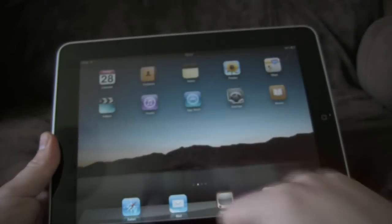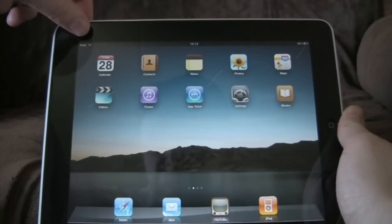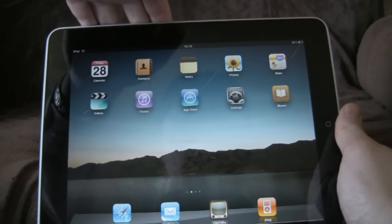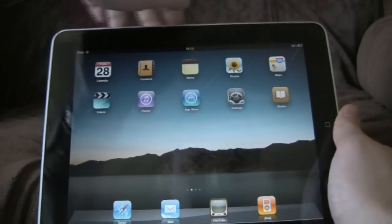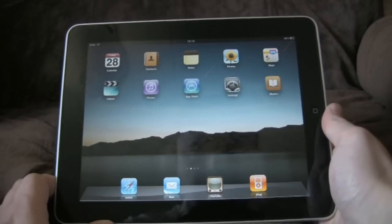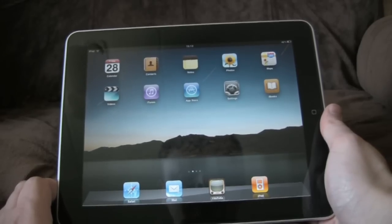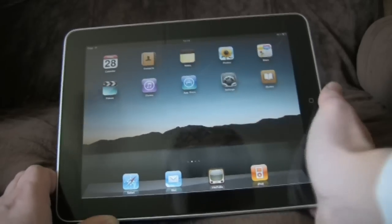Status bar at the top tells us it's an iPad - always handy. We're connected via wireless, which is the only way to connect this particular one. It's a quarter past three. Battery's at 42%. There's a lot of talk about the battery life being excellent, and it certainly is. I'm getting about nine, nine and a half hours out of it, which is astonishing when you've especially taken into account the awful battery of the iPhone. This is splendid.